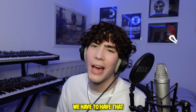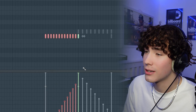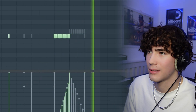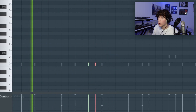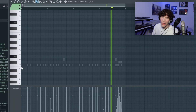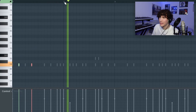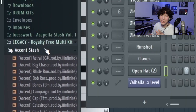You already know we have to have that delayed clap, like the reverb clap — you know the one I'm talking about. So yeah, we're going to go straight back to the Legacy kit and add one shots.